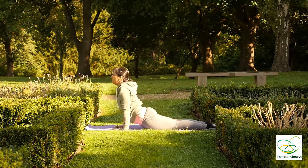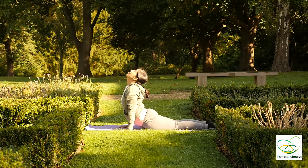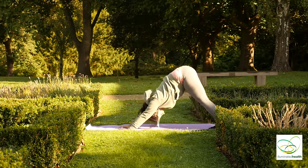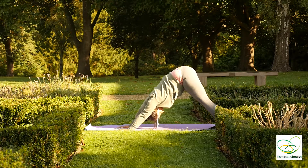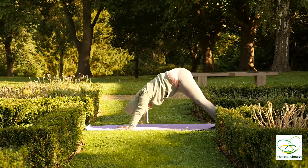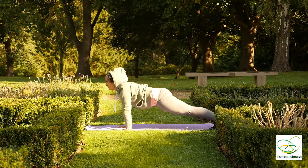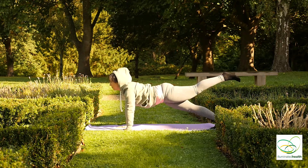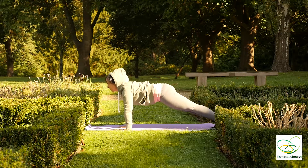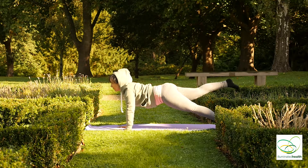Inhale, looking up into cobra. Exhale into a standing downward dog. Inhale into plank. Exhale, bringing your left leg up and hold. And exhale down. Inhale to the other side. Exhale down.